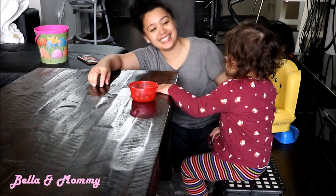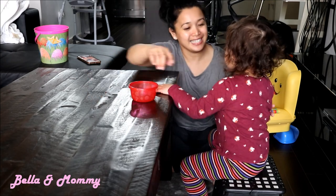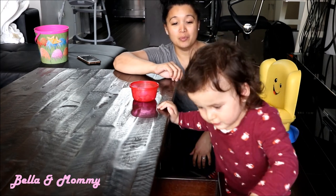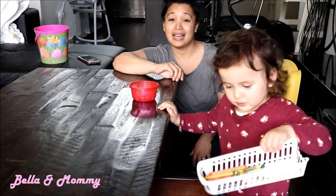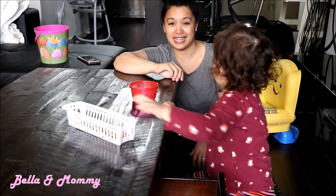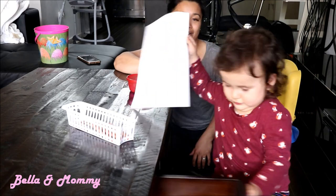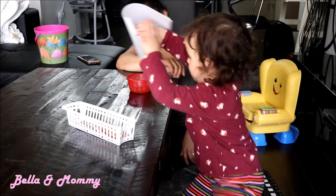Hi guys! What's up? Welcome back to our channel. If you're new here, I'm Angie and this is Bella. And for today's video, we're going to be doing colors with Bella. She'll be sorting and trying to figure out different colors. So we'll just be doing colors with Bella today, and I'll show you some activities that I do with her to teach her about her different colors. Here we go.